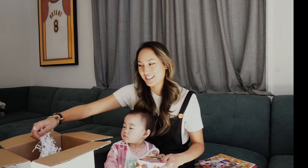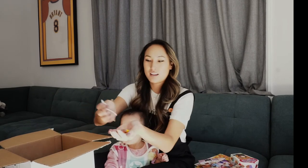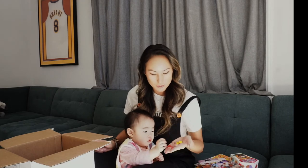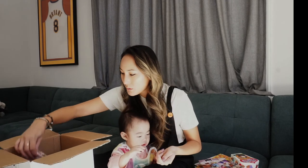Oh my gosh, look at all of these little mini acorn erasers. I love mini erasers and mini objects to use in therapy because you can use them for tokens, and you can use them to target sounds — target certain speech sounds. I don't want you to eat it though, Zoe.